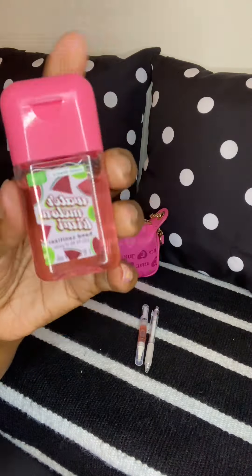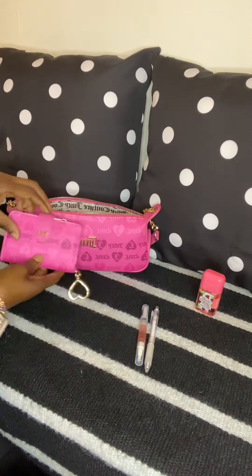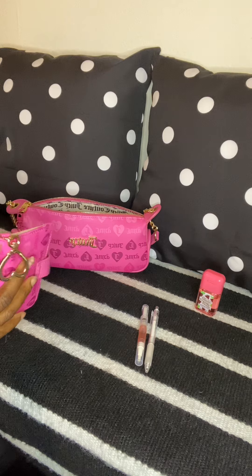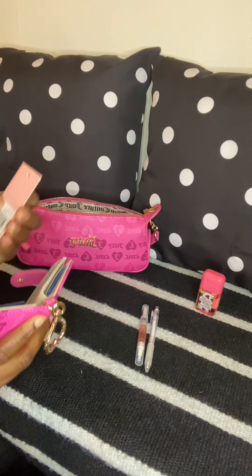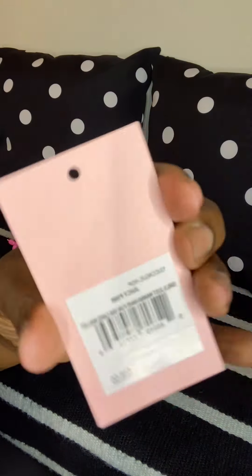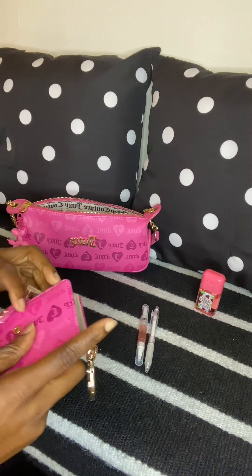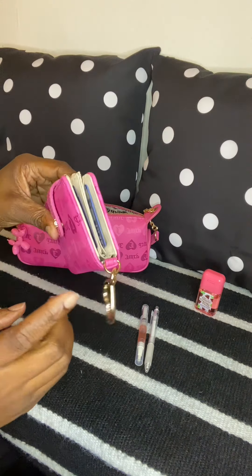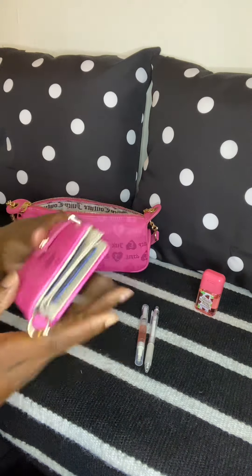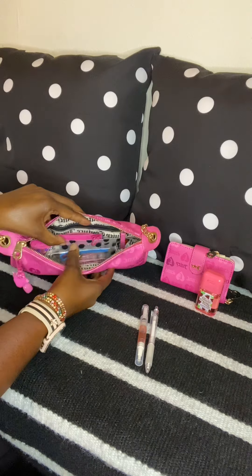The next thing I have is the matching wallet to the bag. This wallet is called the Juicy Pink 'Girls Just Want to Have Fun' tab card wallet, and I love that it has three compartments. I just have the regular wallet setup – a few cards, my ID, and no coins on me today.